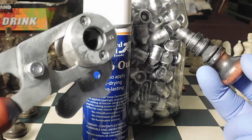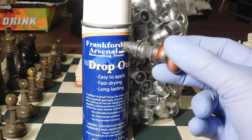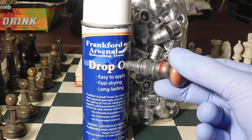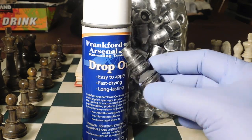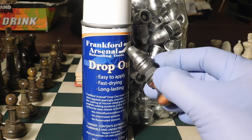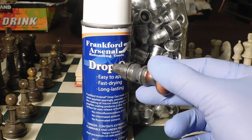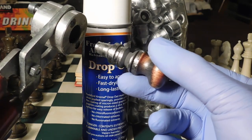Some have said to smoke the core pin and the inside of the mold, but I decided instead to use the Frankfurt Arsenal dropout spray. It's easy to spray on, dries fast, and dries to a very thin coating. When you spray the core pin, it's good for about 100 castings before you need to spray again, and it works very well.